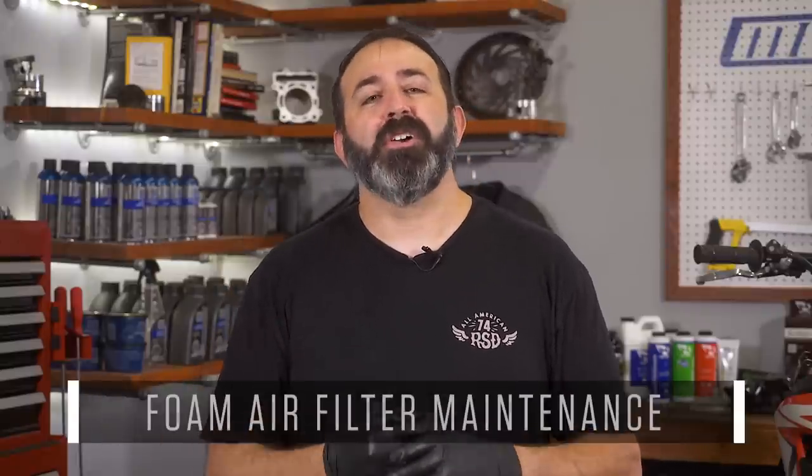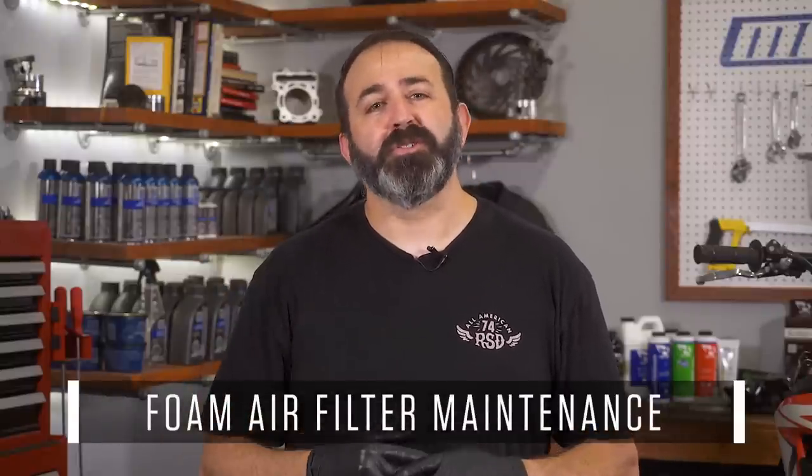Air. It's one of the three things you must have in an internal combustion engine to move your motorcycle. Dirty air will do for a short time, but if you want to enjoy a long relationship with your bike, you're going to need clean air. This requires maintenance to keep the air flowing. On street bikes it can be pretty simple, but on bikes that see dirt duty it's a more involved process. Today on MC Garage, we talk about foam air filter maintenance.